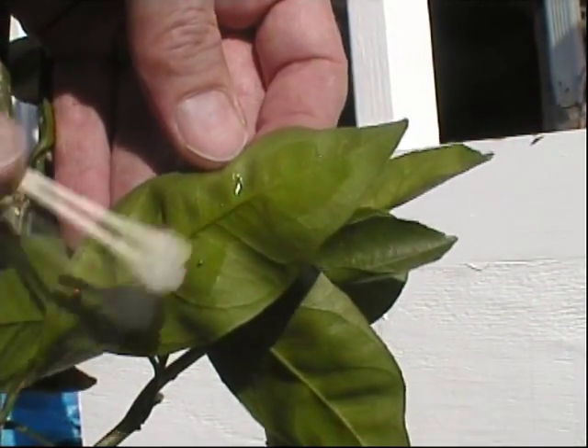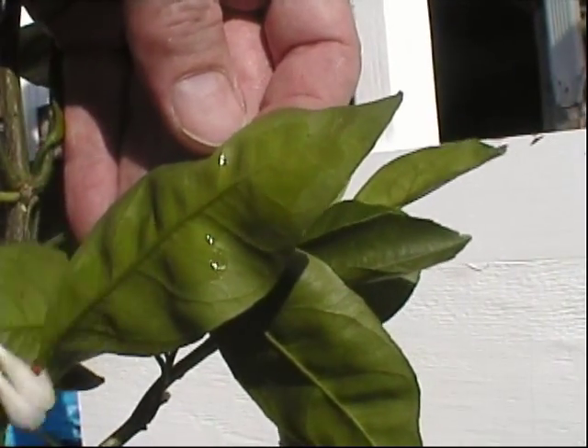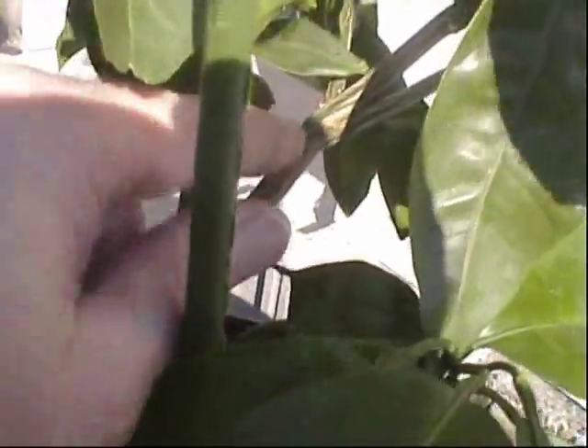I don't think they like the isopropyl alcohol. I think I made a significant dent. You really have to look at this from every angle — you could go over this and be pretty confident that you haven't missed anything, and then you come back the next day, look at it from a completely different angle, and find some more that you overlooked. So just check on it every day.